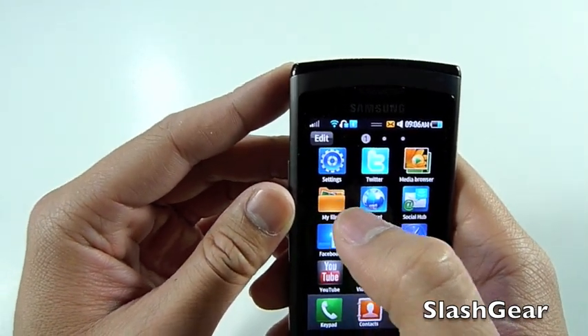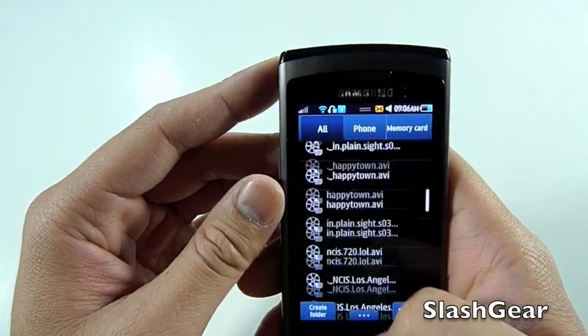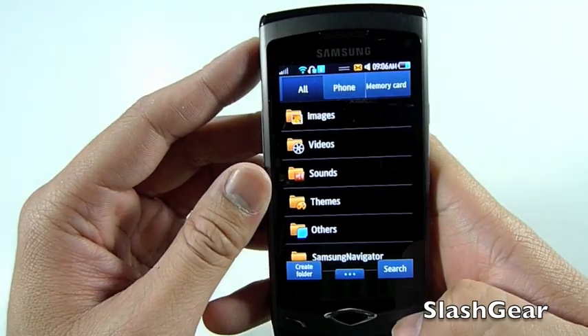Let me show you a quick view of what the file structure looks like. In the file menu, you can do all files, or memory card, or just what's on the phone itself.